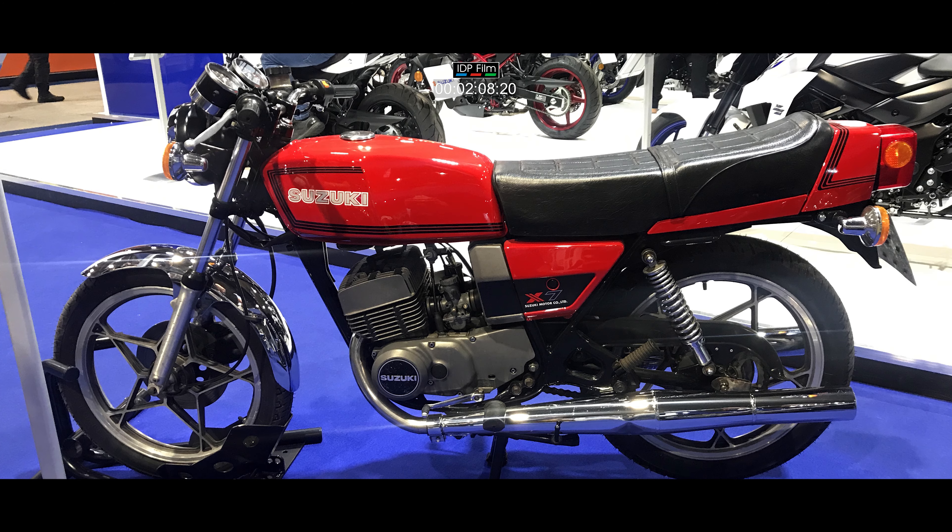Amazing bike, brilliant two stroke. My mate had one; I had the 250LC, then I went up to a 350LC and he still had his X7. And I'll tell you what, we had a lot of fun on them. Bring back the two strokes — brilliant, brilliant machine.